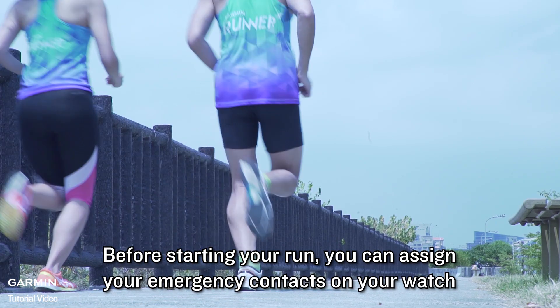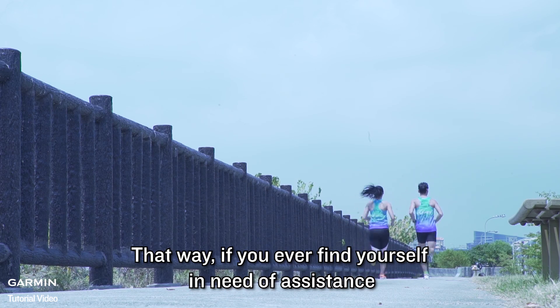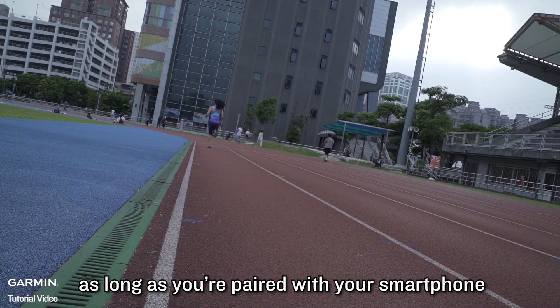Before starting your run, you can assign your emergency contacts on your phone. That way, if you ever find yourself in need of assistance, you can easily use the watch's built-in running awareness features as soon as you are paired with your smartphone.